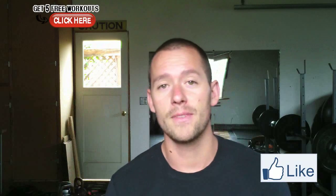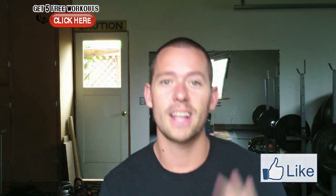If you guys dig this video, click the like button. Help me spread the warrior message to more people like you so I can help them get flexible the right way. Thanks for watching.